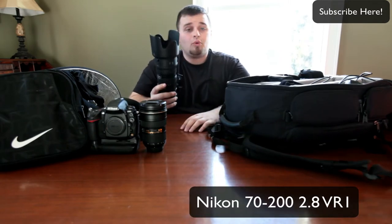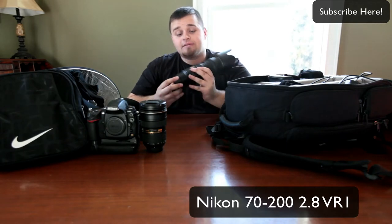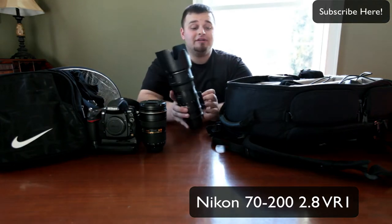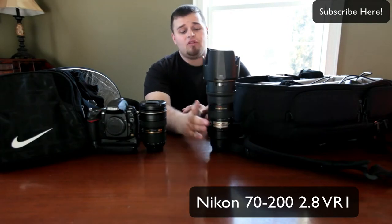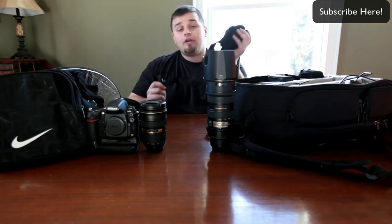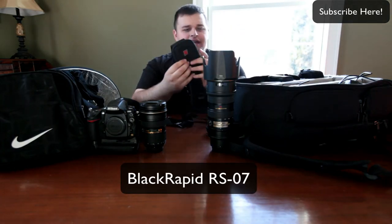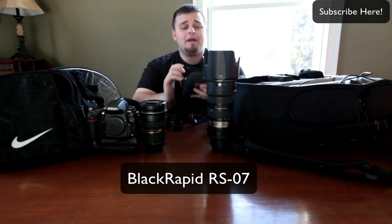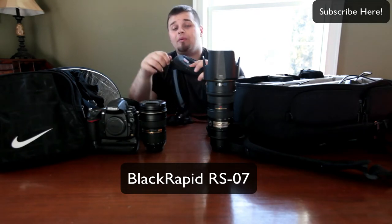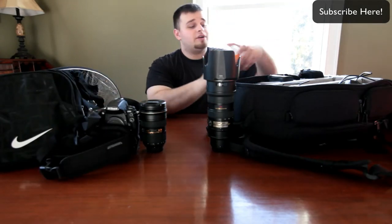I have the Nikon 70-200 2.8 V1. This handles sports and portraits to get that great depth of field — that bokeh. So the 70-200 is what lives on my camera for anything that gives me that long telephoto feel. I also have my Black Rapid strap, the RS7, with an attachment — I think it's the Brad — that opens up so you can put in cell phone batteries or business cards. Highly recommend something like that.